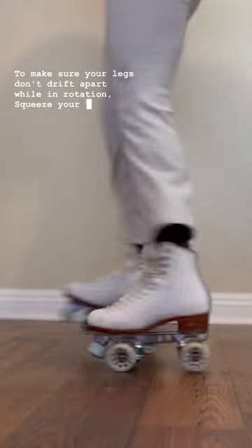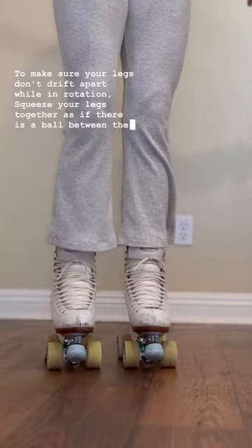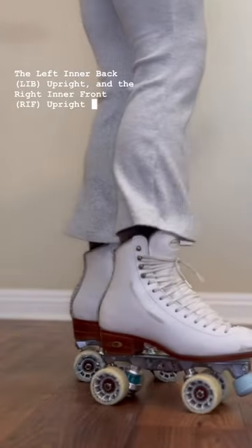To make sure your legs don't drift apart while in rotation, squeeze your legs together as if there's a ball between the thighs. When performing a heel toe spin, you're actually doing two one foot spins at the same time: the left inner back upright and the right inner front upright one foot spin.